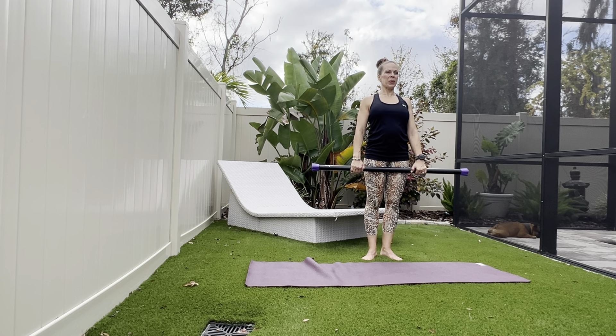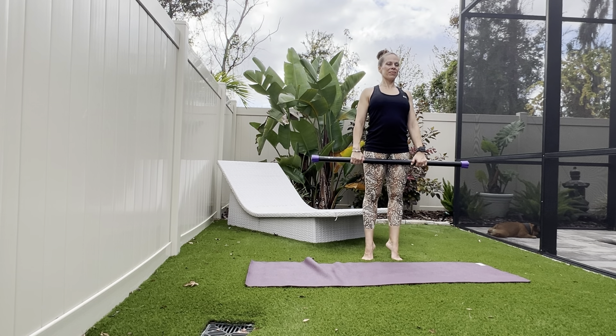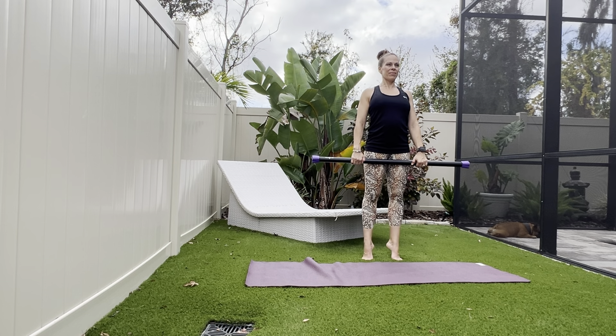Lift the heels up and down — lift and lower, or try to pause at the top. Almost there. Four more — three, two, one.